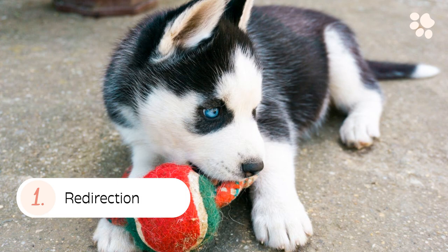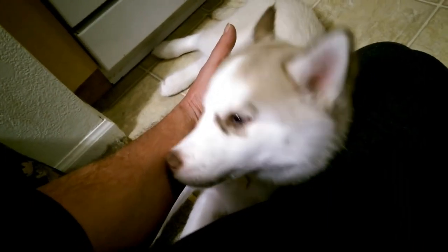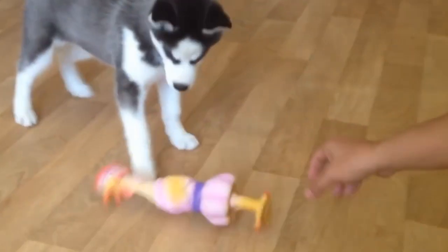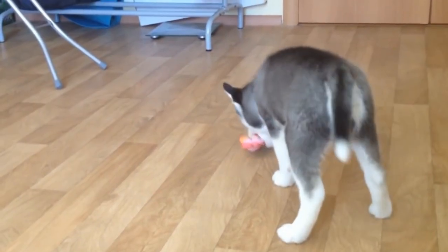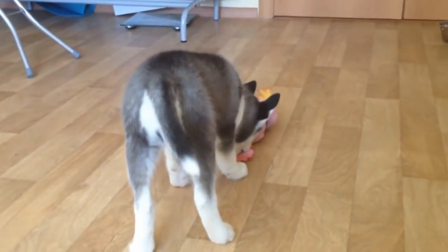1. Redirection. Redirection simply means distracting a puppy from biting the human hand by involving something else that the puppy can bite on. This could be a toy, an edible chew, or anything else that the puppy loves to chew on. It is impractical to expect your husky puppy to completely stop biting. Redirection is one of the best ways to tackle this behavior as it allows your dog to still engage in the behavior on a desirable outlet.